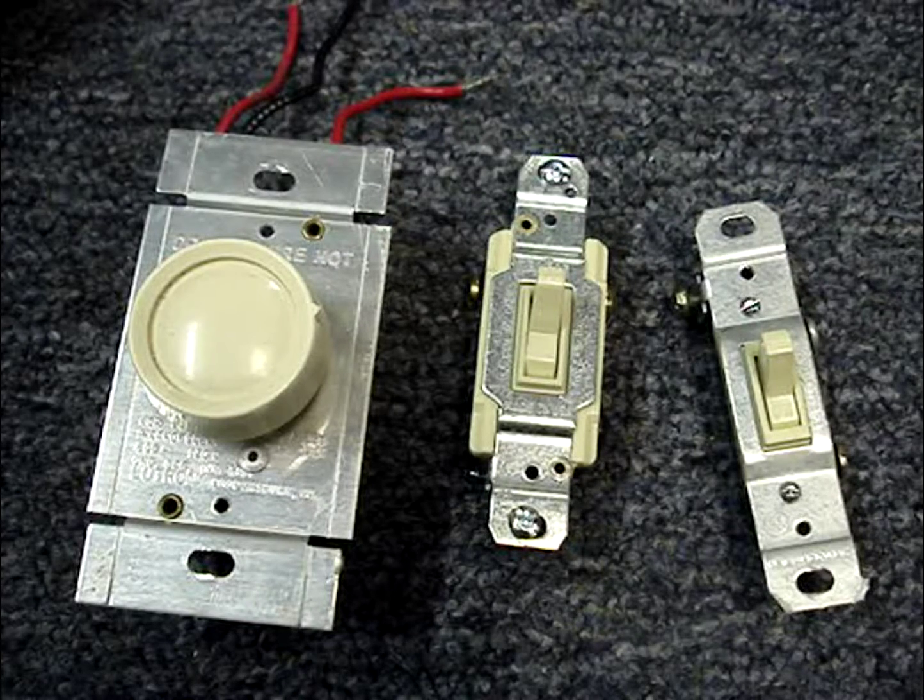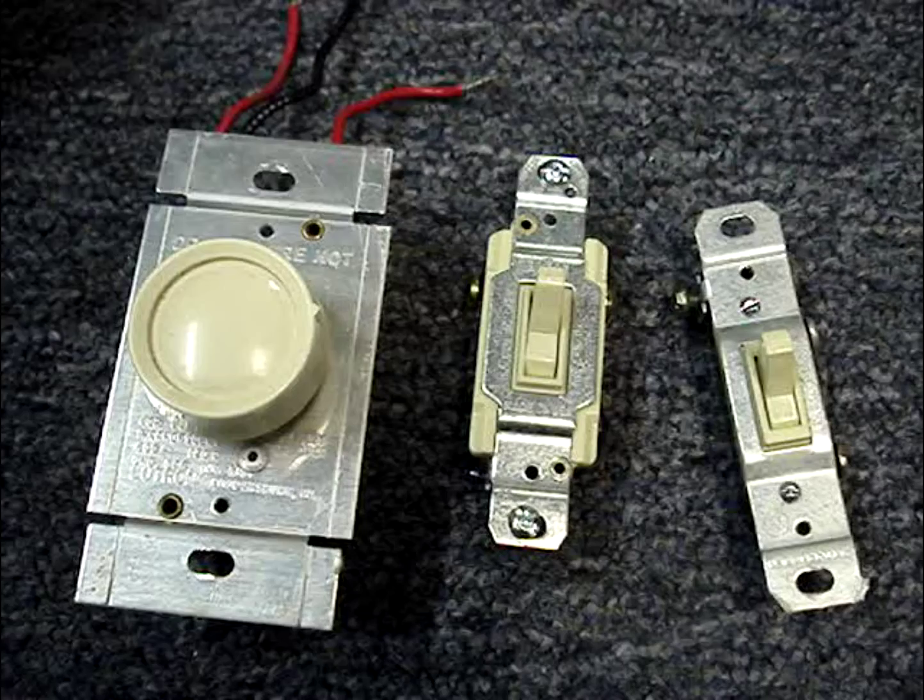If a lighting circuit is not working and you want to confirm that a light switch is good or bad, the safest way to check out a light switch is to remove it from the circuit. It may be a good idea to mark the wires or take a picture of it before you remove it.